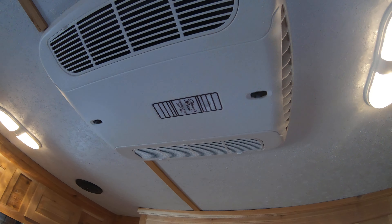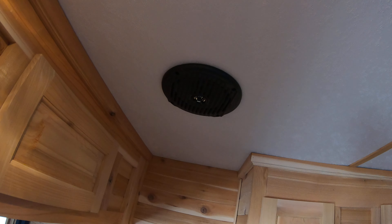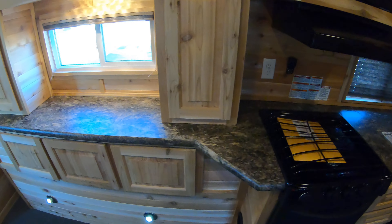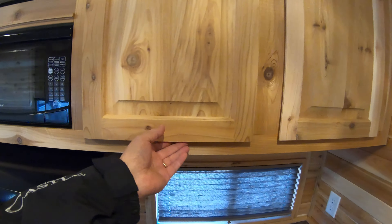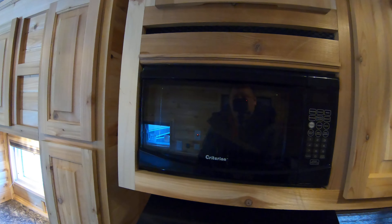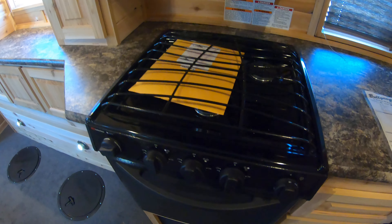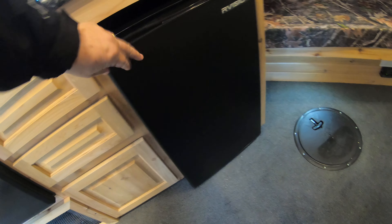Of course you have your air conditioner, so you can use this in the summertime or the wintertime. You have your speakers here, a nice big countertop here, and more cabinets up above. And then you have your microwave, your exhaust fan, a three-burner cooktop, and an oven. This unit also comes with a bunch of drawers and it comes with an electric fridge.